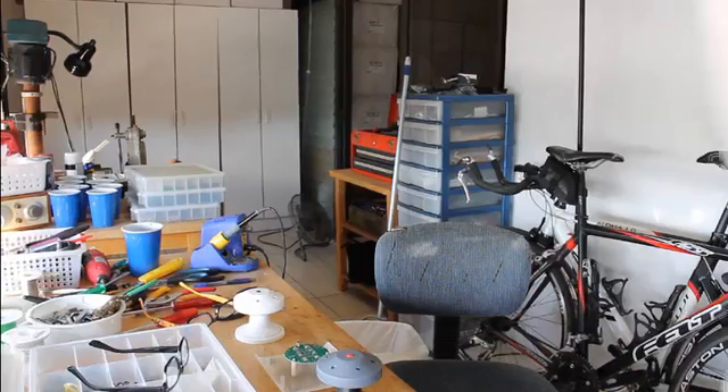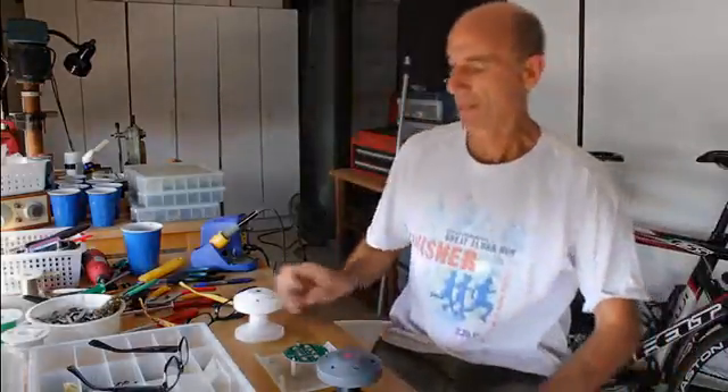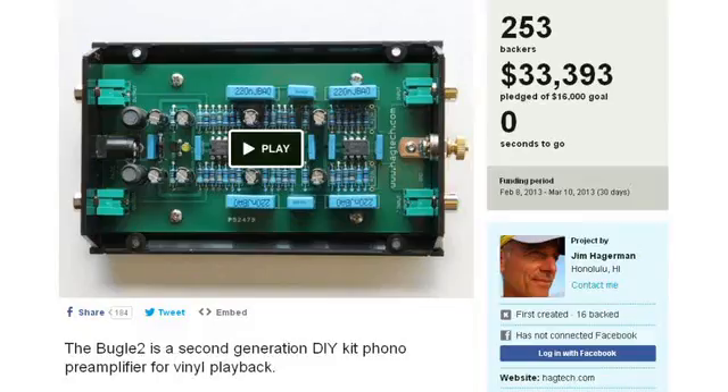And that is where I come in. Hi, I'm Jim Hagerman, and I design audiophile components. You may remember me from my other Kickstarter project earlier this year, the Bugle II Phono Preamp. This project is even better.